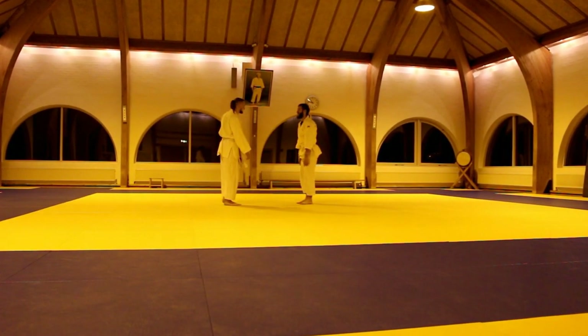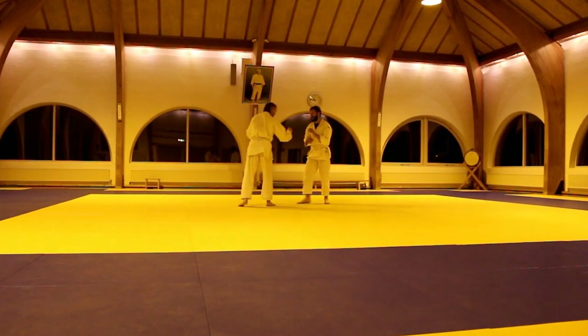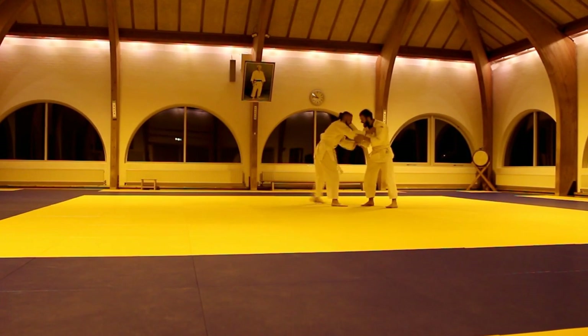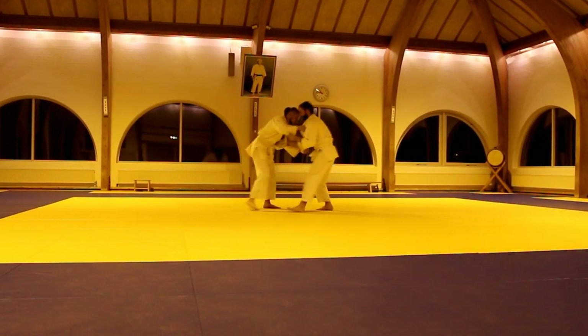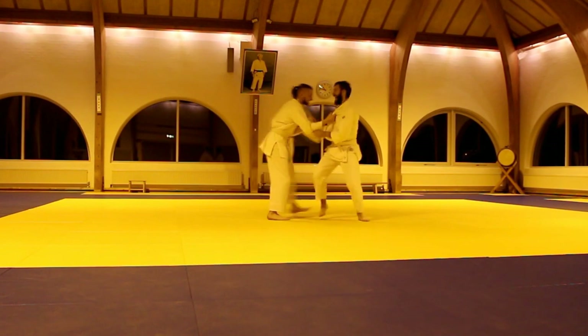Hello and welcome to this video. This time I decided to show you some playful randori with my good friend Dylan. It's playful because we both have a really long break from judo — it was around four years and we didn't train anything, so we just play around.